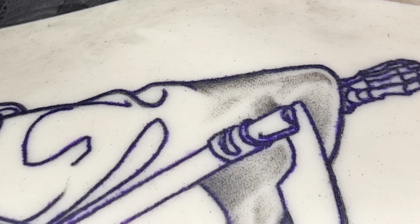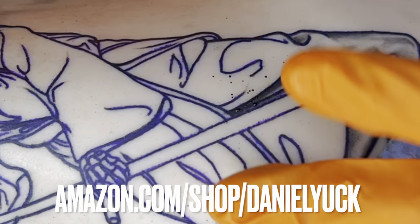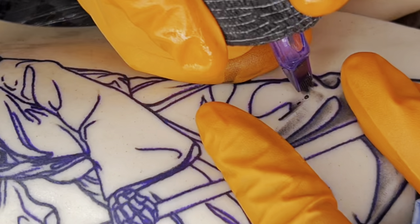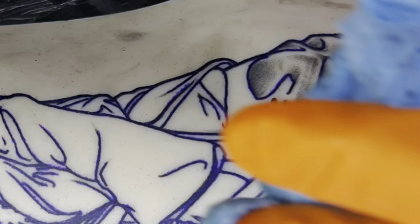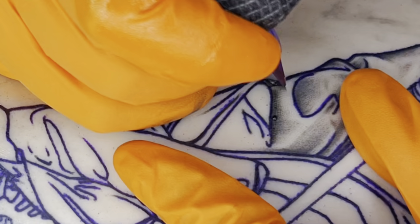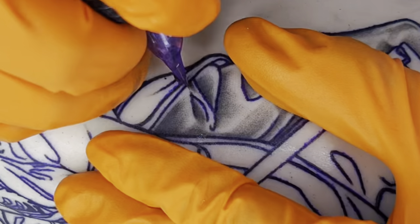Let's switch on over to a time-lapse mode so I can show you the process of where I go about placing my shading. Throughout this process my hand speed, voltage, and overall rhythm does not really change. The only thing that really changes is the directions in which I'm whipping the shading and the placement of where I'm putting it. The fundamentals still apply to every single section of shading that I'm applying.